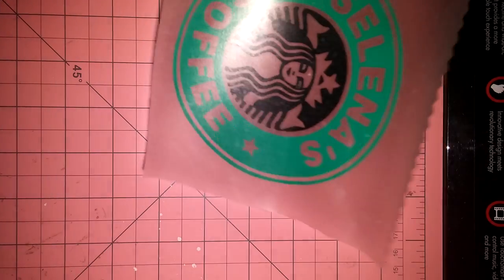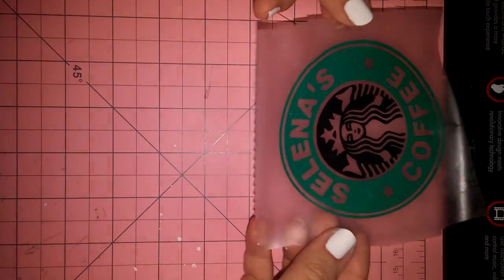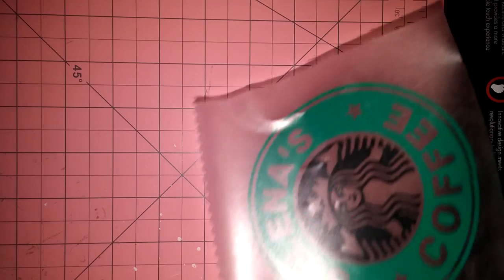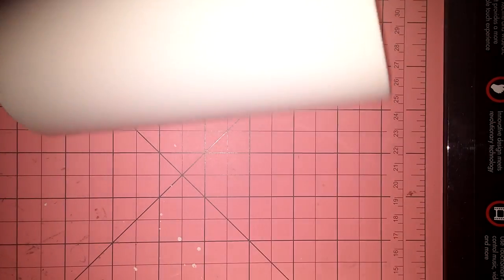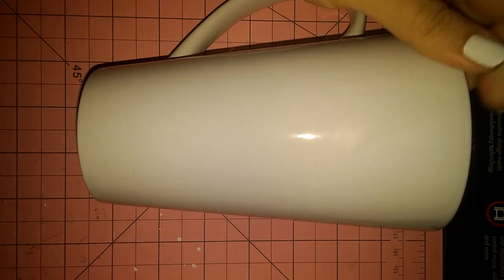Okay, now this is ready to be applied onto the coffee mug. I'm going to show you guys how to do that, since y'all requested it. Sorry, I'm working upside down.